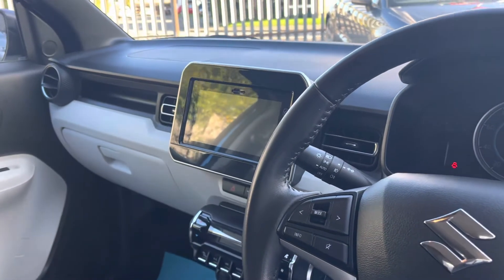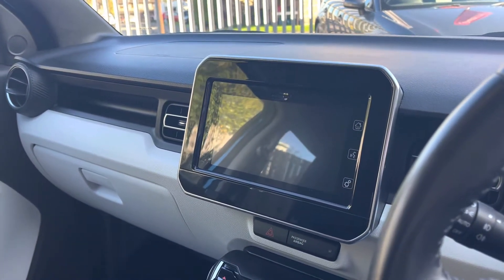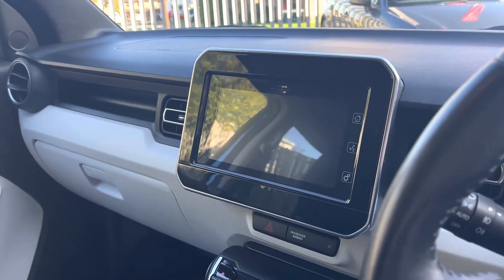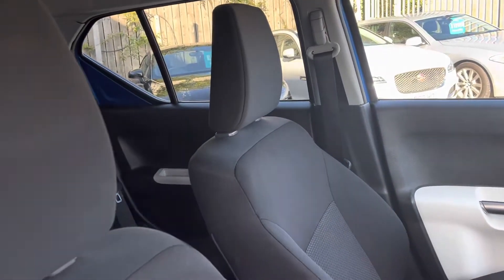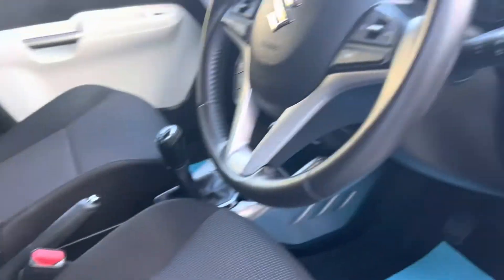We've got a touch screen media centre that houses your DAB radio, Bluetooth, and phone connectivity, as well as the reversing camera. It is a hybrid as well. Got lane assist, no rips or tears on the seats, and push button start.